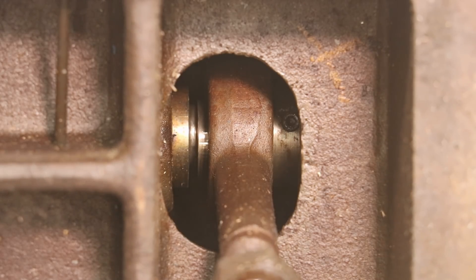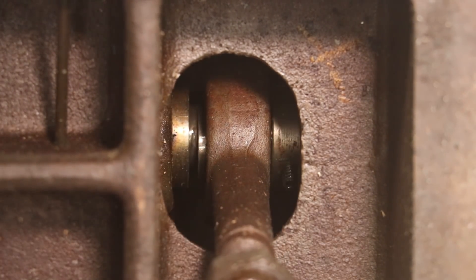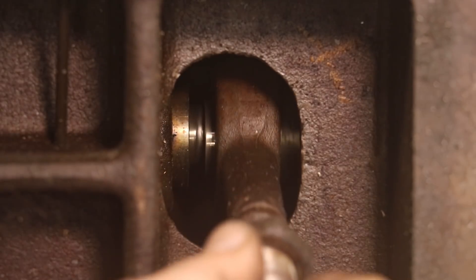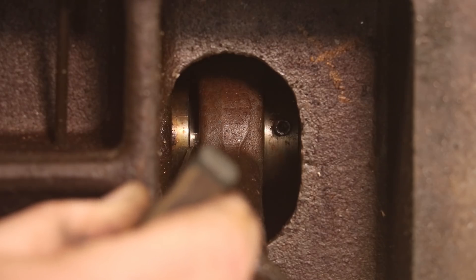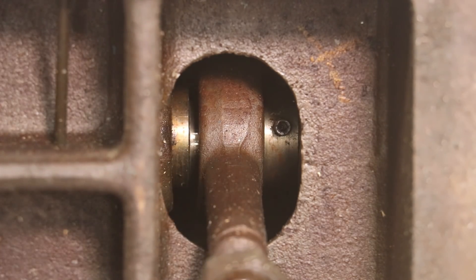I got you zoomed in here close so I can kind of see what's going on. If you look in here, you can see that cam lobe that this thing rolls around on — it's bigger on this side than the other side on that shaft. So this is going to have to come out this way. There's a bushing right here that goes all the way through, and that bushing is basically the same size as the largest diameter of that cam lobe. What we've got to do is push that whole bushing out with this. I'm going to take this over to my arbor press and see if I can just press the whole thing out.